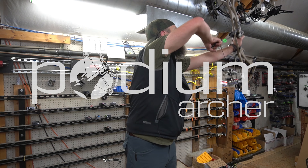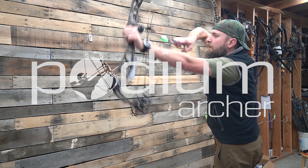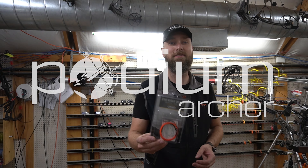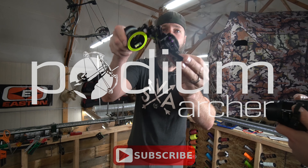You've been asking for it, here it is. Gen 3 of the Offset Bar with the quick disconnect. Let's see how it fits. Hello and welcome back to the YouTube channel. I'm FJJ here with PodiumArcher.com showing you my newest little creation, the Offset Bar Gen 3.